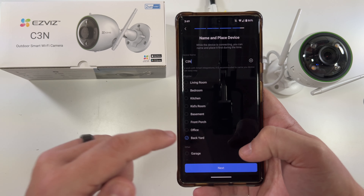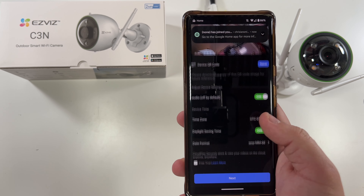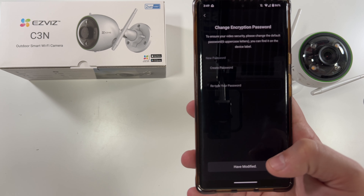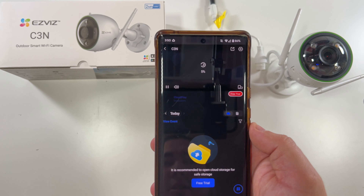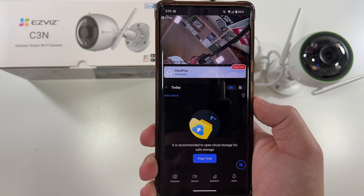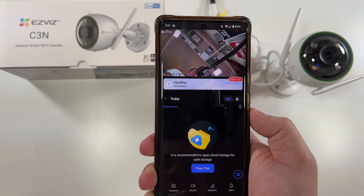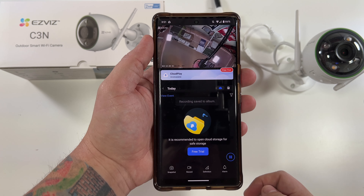Now we can give it a name — we'll call it the C3N and say it's in the backyard. The audio is off by default, so we'll turn that on. Daylight savings time, time zone, etc. We'll skip the free trial of cloud storage and select Next. Now it wants us to set a password. This is essentially what the app looks like. There's the cloud storage section. We can take a snapshot — that does take a photo. Clicking the record button starts recording. This is a daytime audio video test on the C3N outdoor camera. We tap again and recording is saved to album.